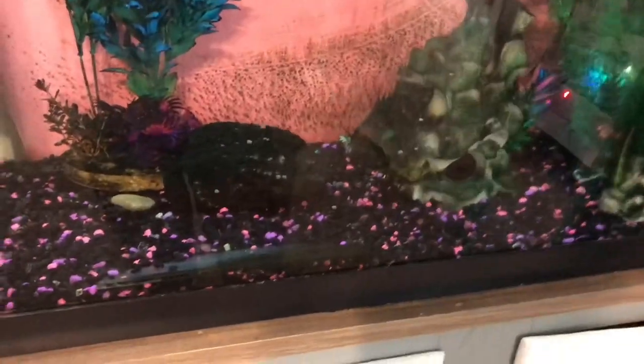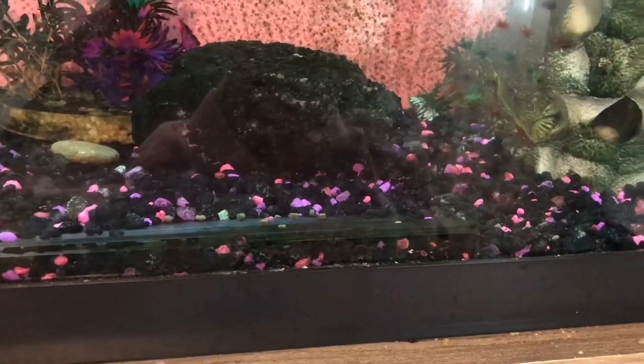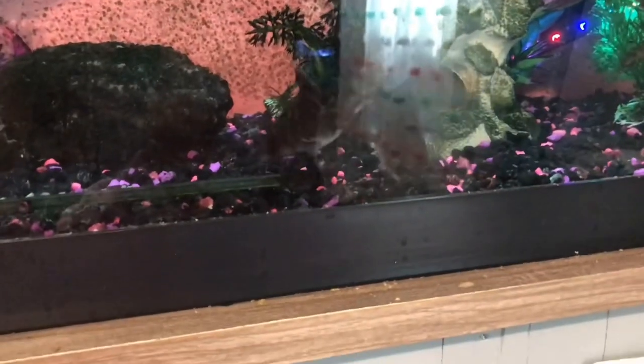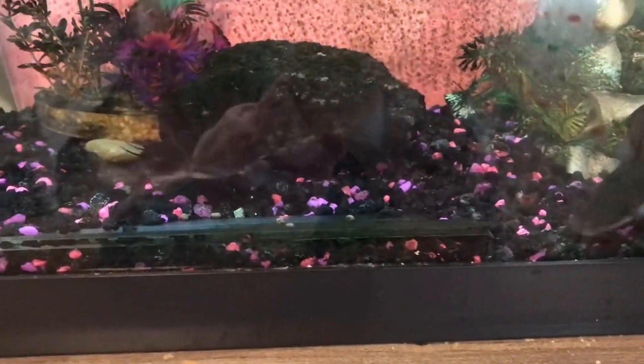These guys are so cool to watch eat. They're pretty skittish. But you can see the pebbles on the ground. Here come the hobgobblers — they eat it like it's nothing.